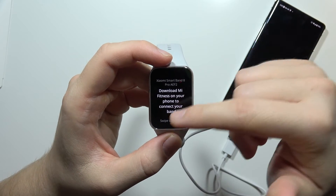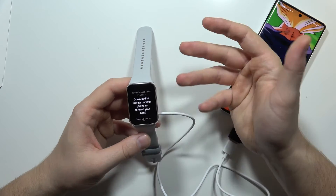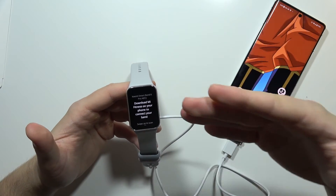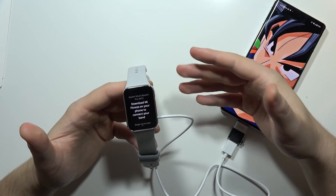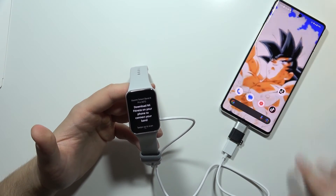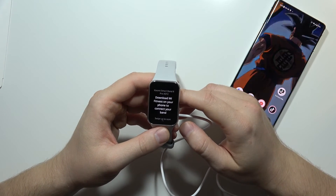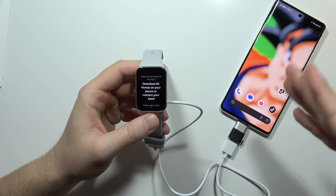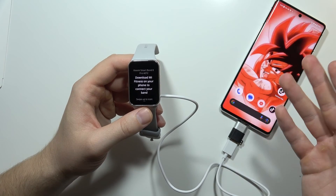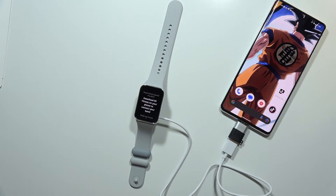After pairing the Mi Fitness application, we'll be able to use the device. That's the quick unboxing of the Xiaomi Smart Band 8 Pro. If you're looking for other videos about the Band 8 Pro — like how to change watch faces or how to get notifications from your Android phone or iPhone — check out my channel. You can use the search and type phrases like 'Xiaomi Smart Band 8 Pro how to pair with iPhone.' Please subscribe and see you in the next one.